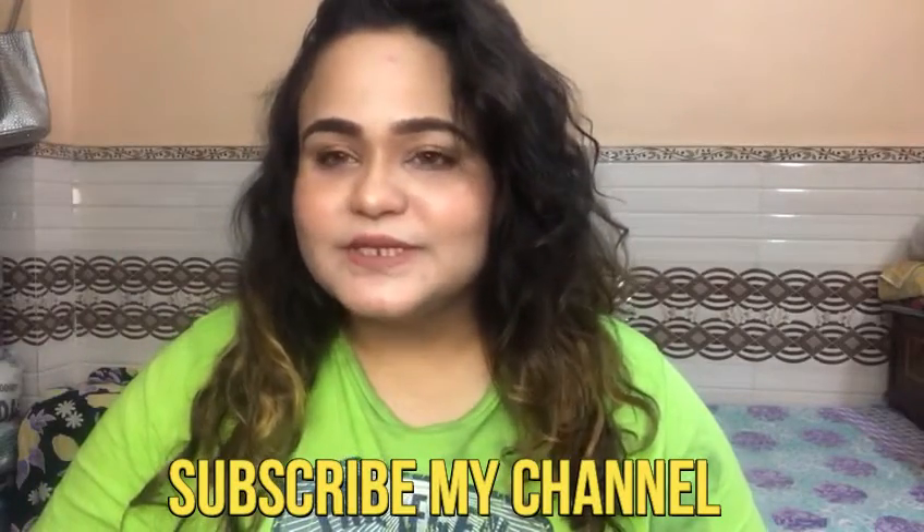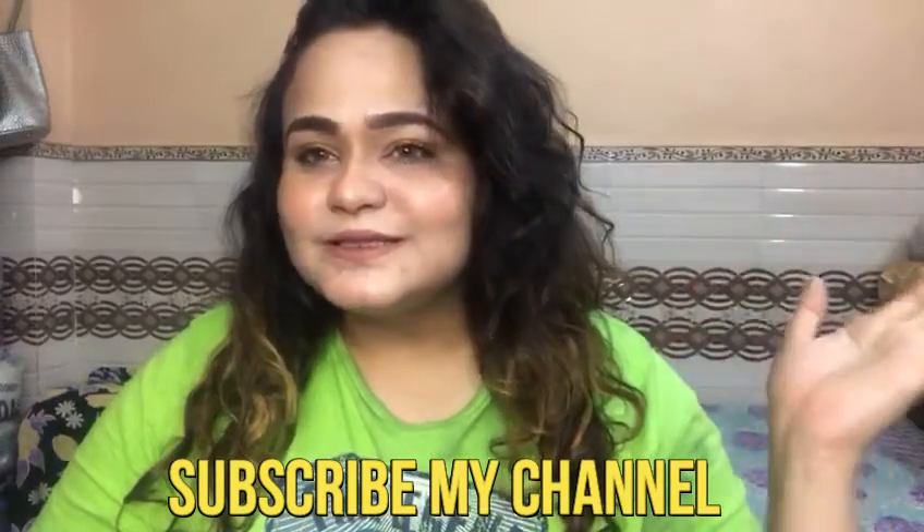Hello my YouTube family, how are you all? I hope you all are very good. With this side your friends, look is beauty.